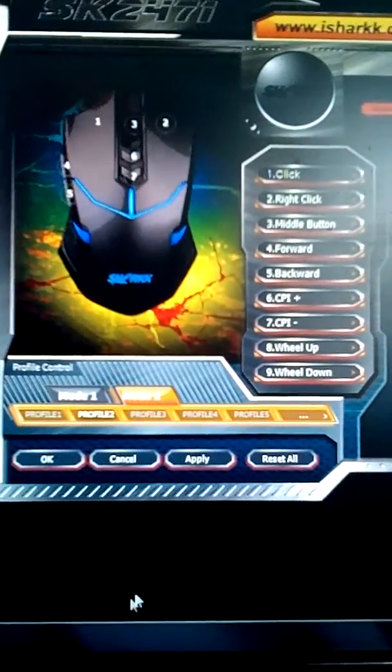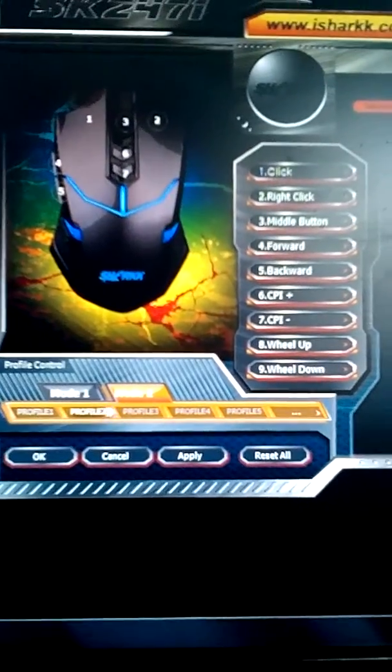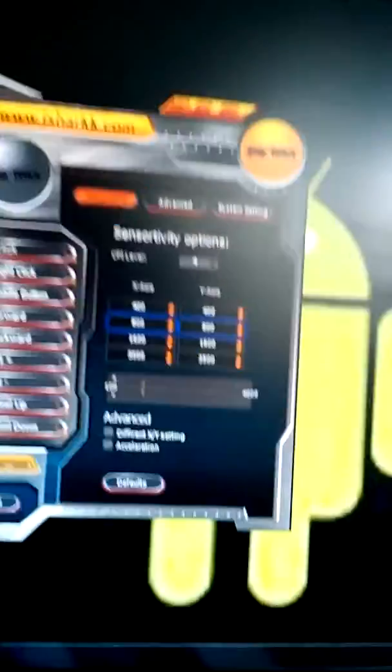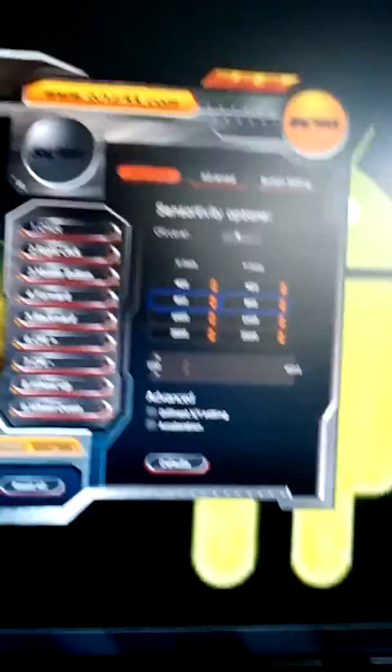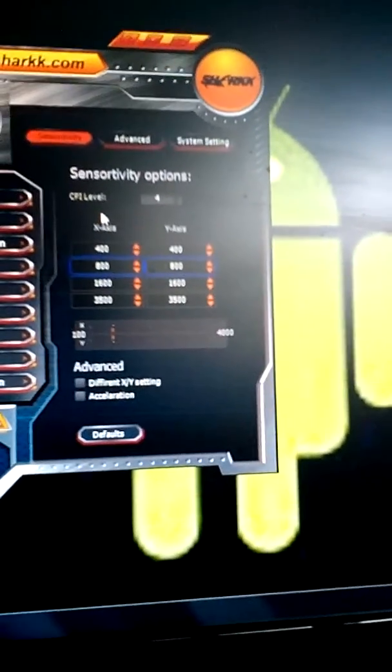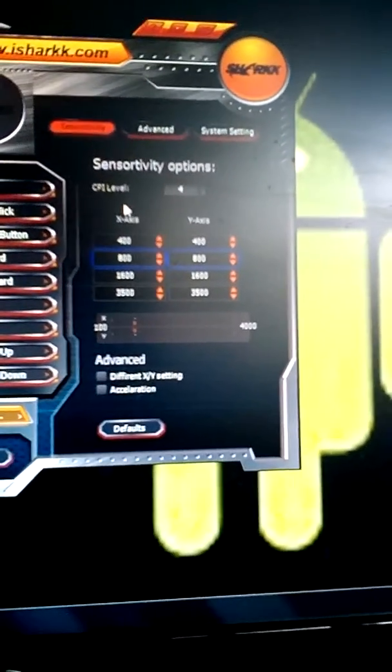Also down here you have your different profiles and different modes. That's actually a really nice feature if you have different things you want to do, like Minecraft or something like that, or role-playing games and stuff like that.